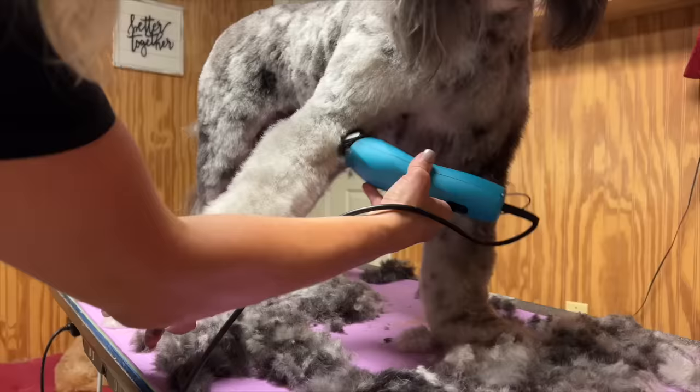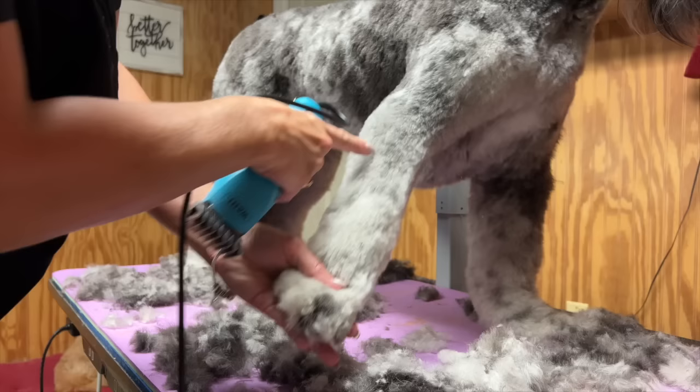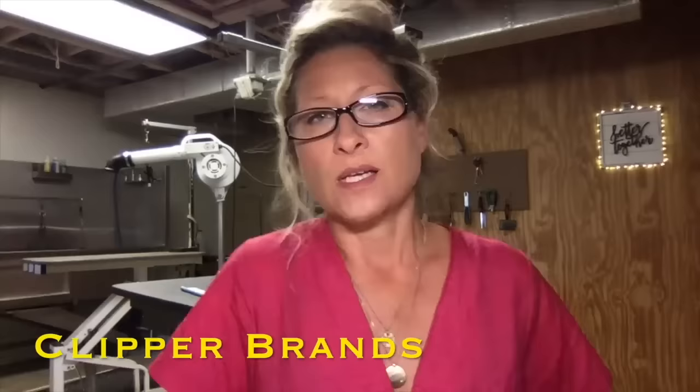Nice, long, slow, guided, and controlled passes with your clipper will produce good work. That's the same method you apply when clipping down the legs — straighten out that leg so you can make a nice long smooth pass and your clipper work looks very pretty. Alright, moving on — let's talk tools. Everything you need to know about clippers: dog clipper types, brands, and quality.